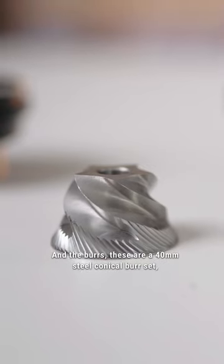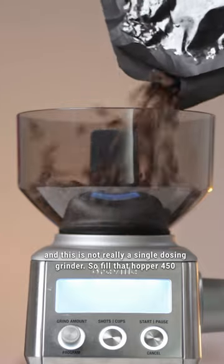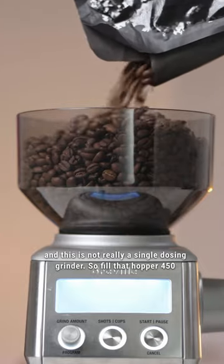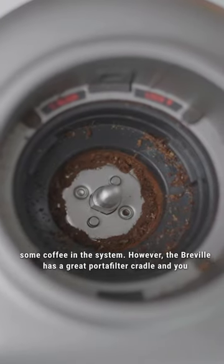The burrs are a 40mm steel conical burr set, and this is not really a single dosing grinder. So fill that hopper 450g full of beans — and yes, in this case it will retain some coffee in the system.